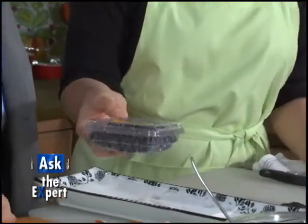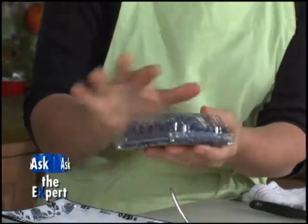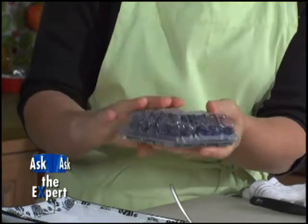What you want to do is when you're looking for blueberries, you want to flip over the container, look inside, shake them around, and make sure they're loose and there's no torn skins.